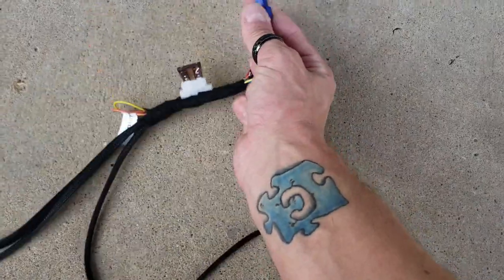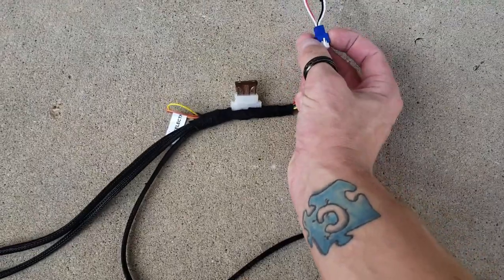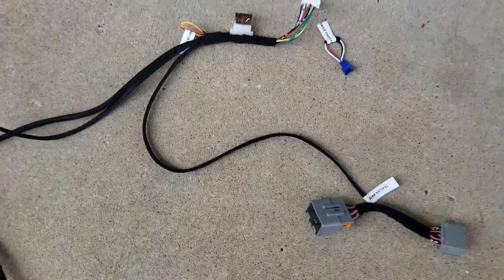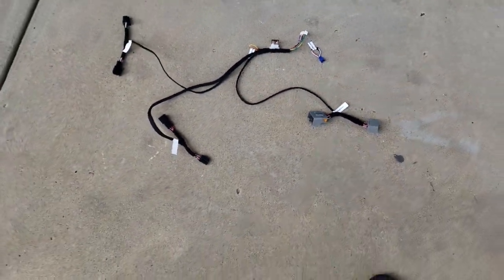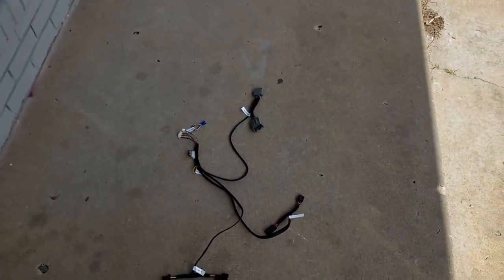There is another option if you don't want to ship it back: you can purchase the Magic Box from our website along with the remote-in service, and we can remote into your Windows computer and program the second stage remotely, so you can get your truck up and running in one fell swoop.